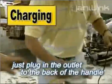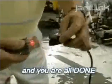Charging the machine is very easy. Just plug the outlet into the back of the handle and you're all done.